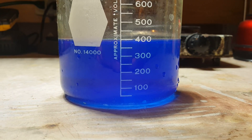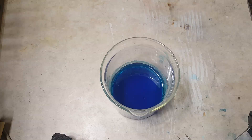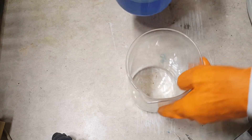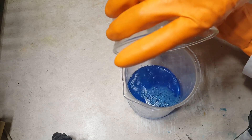All I need to do at this point is wait one to two days and the crystals will grow. I've given the crystals two days to grow — let's see the results. Not bad. Not bad at all.